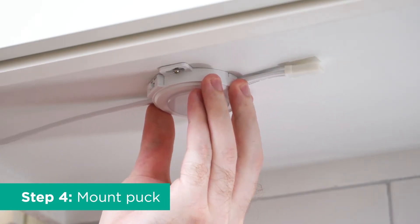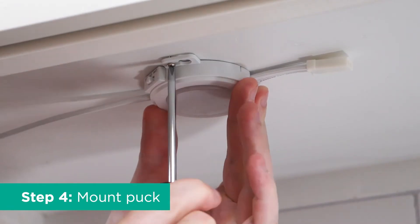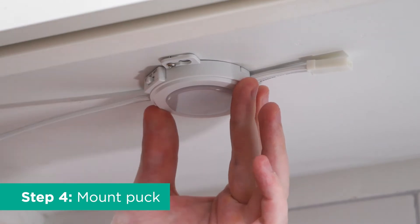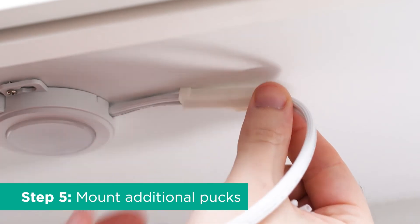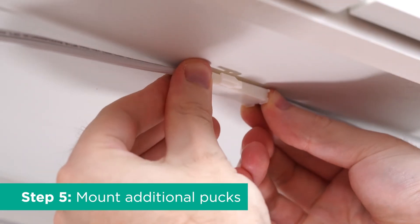Align the puck's mounting tabs with the screws and slide them into place. Tighten the screws as needed. Repeat the installation process as needed for adjacent pucks before connecting them via their included linking cords.